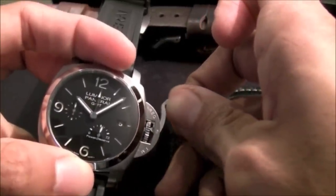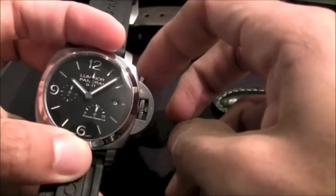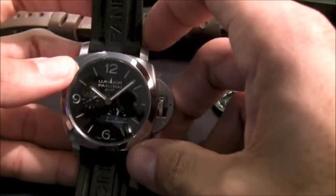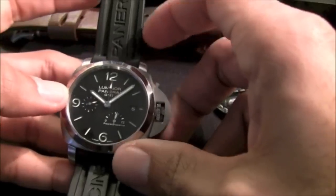Very nicely executed, well done. This is certainly a trademark of Panerai — it makes the watch very recognizable as a brand and certainly as a case design.